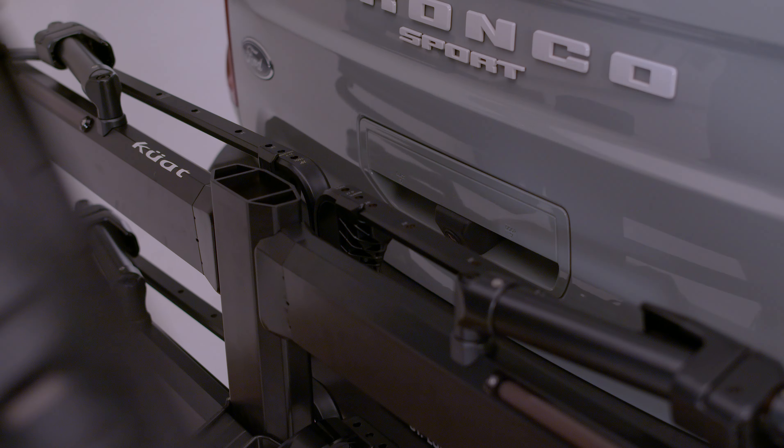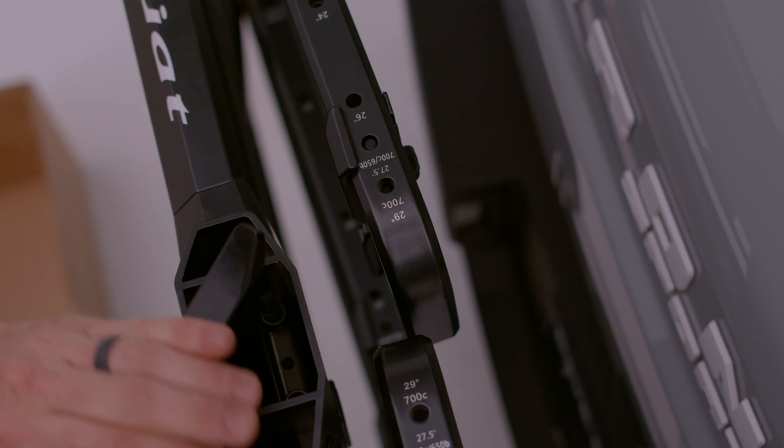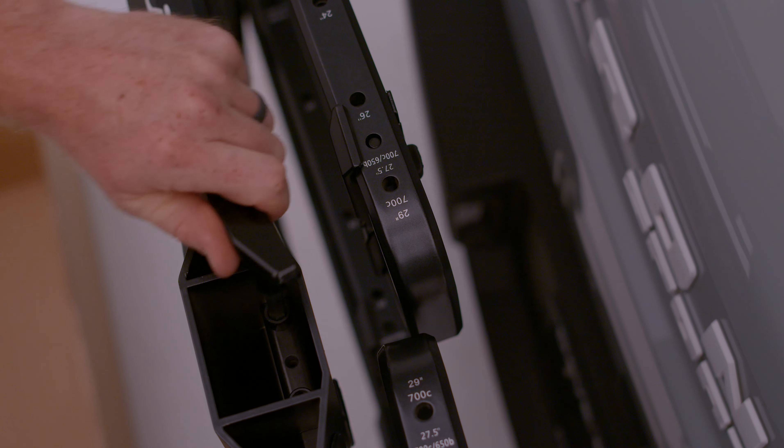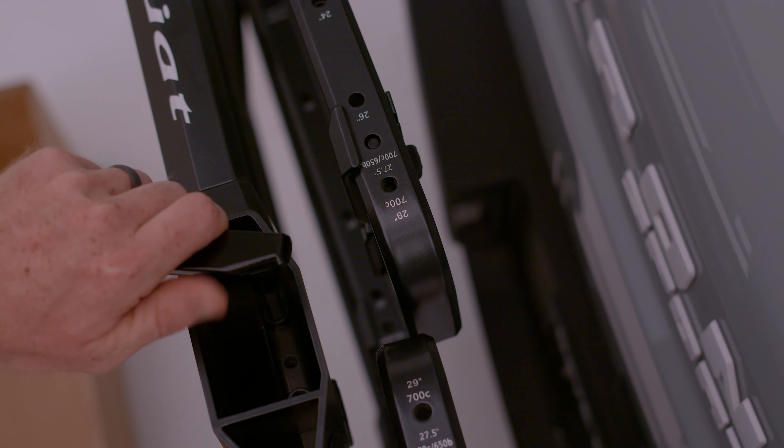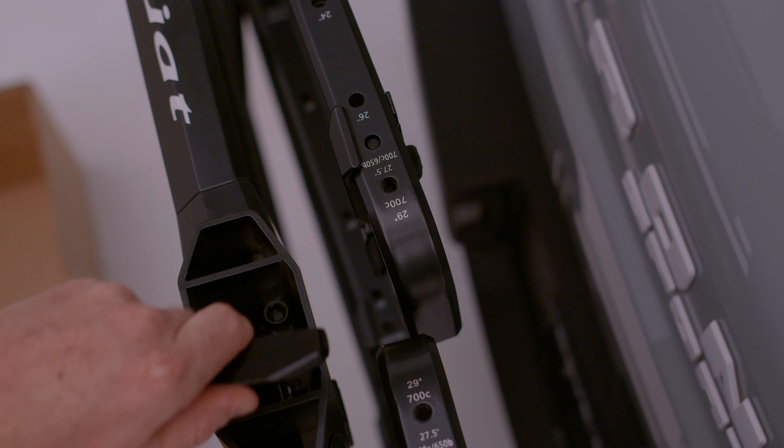Insert the add-on into the Piston Pro X. Using the built-in 8 millimeter security hex key, alternate tightening each bolt fully to 20 to 30 Nm. Do not exceed 30 Nm.